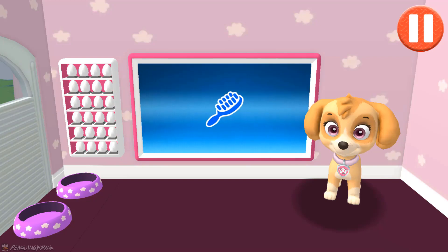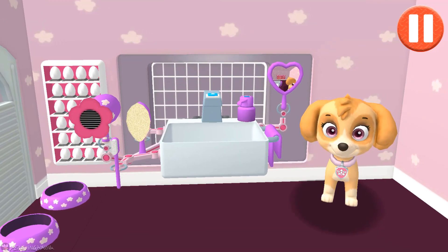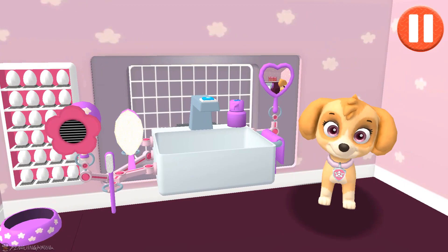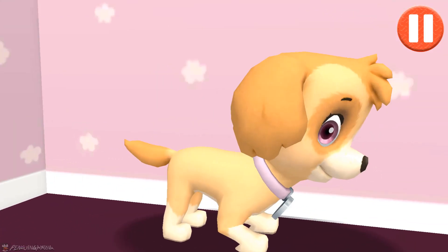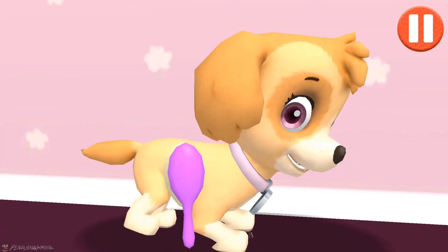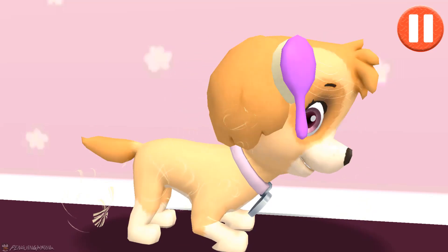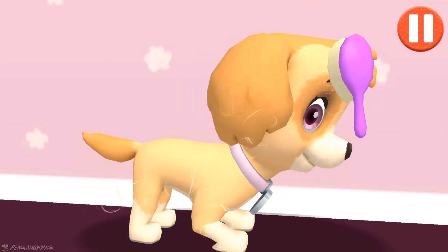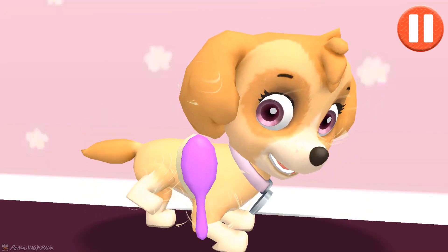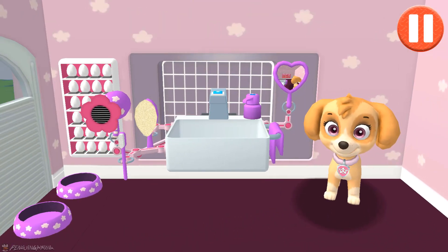This pup needs a good brushing. Tap the picture of the hairbrush. Tap the hairbrush by the sink to begin brushing the pup's hair. Tap and drag the brush over the pup's messy hair. I feel terrific!